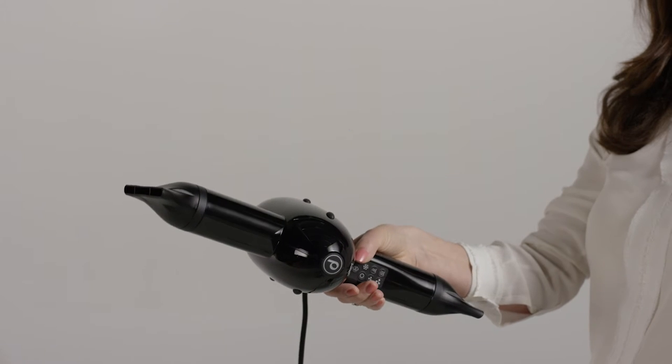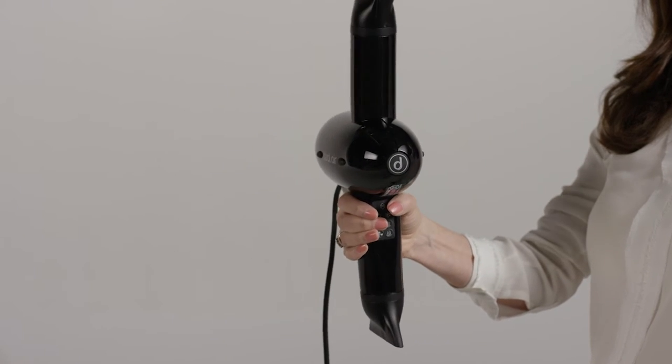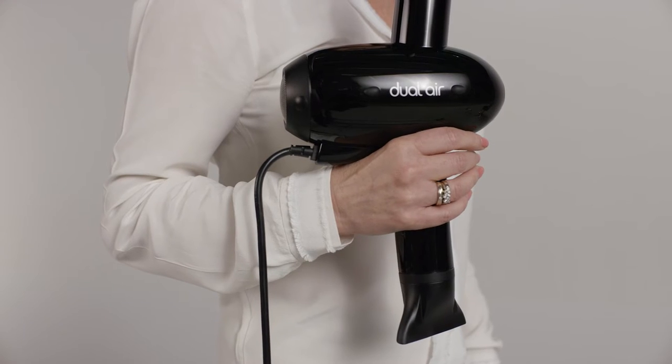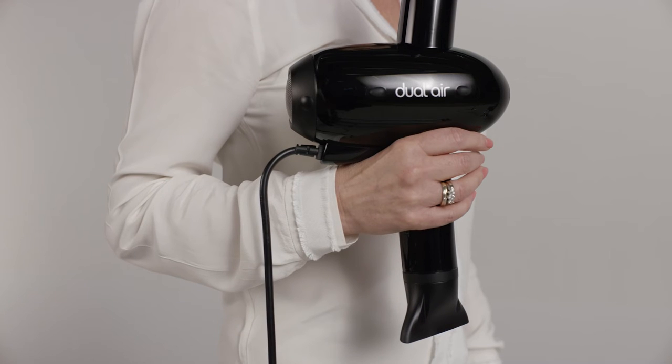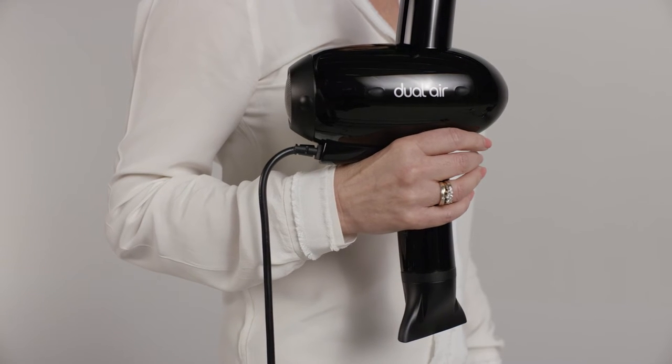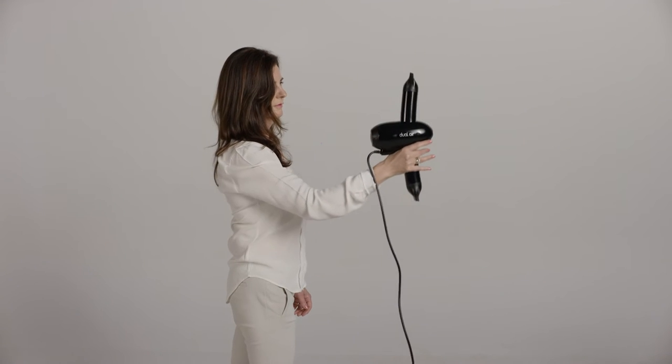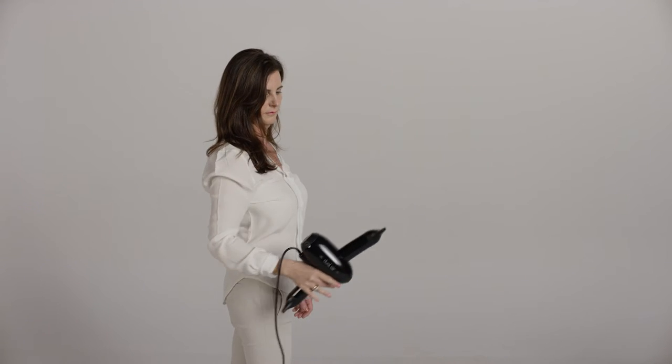A common mistake whilst blow drying with traditional blow dryers is that hairdressers hold the blow dryer in the wrong way. The blow dryer's body should point in the same direction as your arm, so the fan is always pointing towards your body. This is what a correct grip and good arm position looks like.